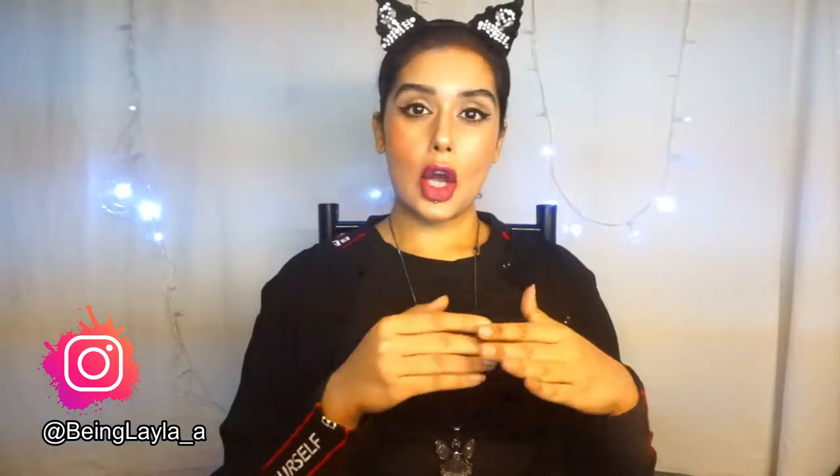Hey guys, what's up everybody! Welcome to my YouTube channel. Today I thought I'd do a different type of video — I want to do this video on skincare, because I've been doing a lot of DIY home remedies throughout quarantine for my skincare, hair care, body care, the whole nine yards. I thought why not make a detailed video of what has really helped me over this period of time.